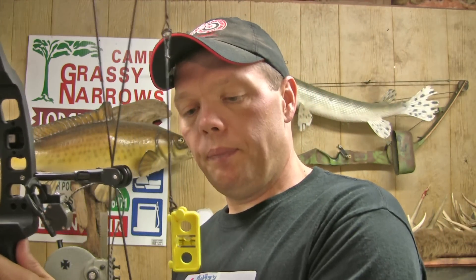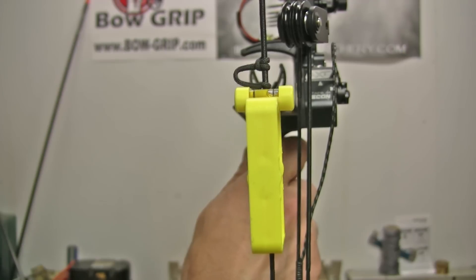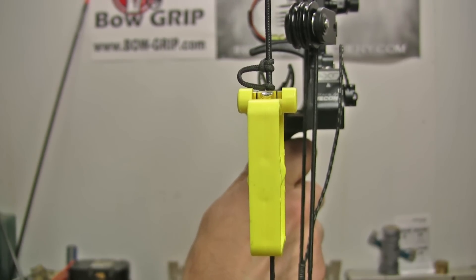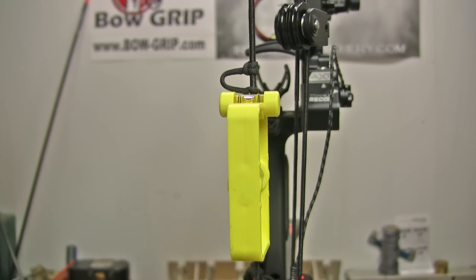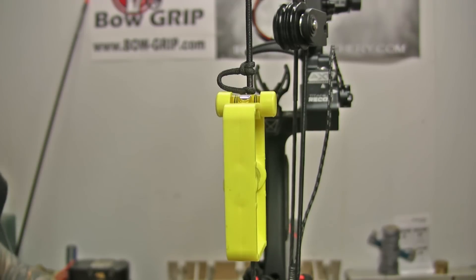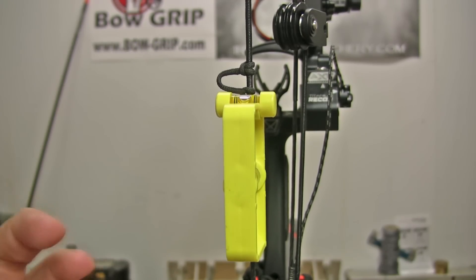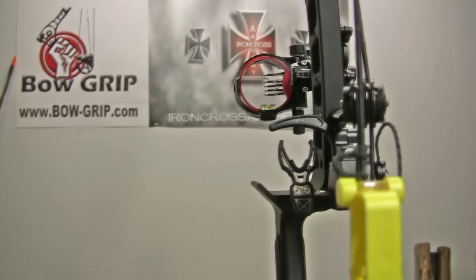This is a pretty cool and neat adjustment. You end up using this level and the level that's on the sight. I'm going to get this one set. Now the cool thing about the string level is you look on the back — there's another level that gets your third axis level. You can tell the bubble is over to the left, so we break the little bolt loose on our bow grip here. We turn it, put it like that, and lock it down. I got that one really quick — sometimes it takes a little doing because things move when you tighten it up, but that's perfect.